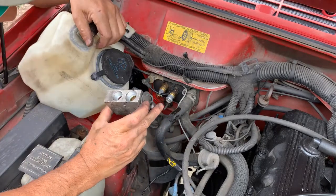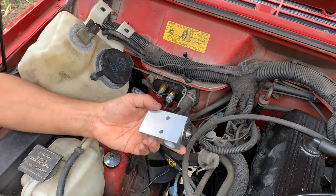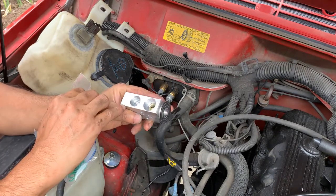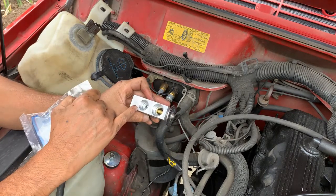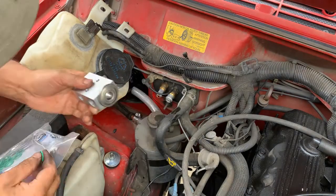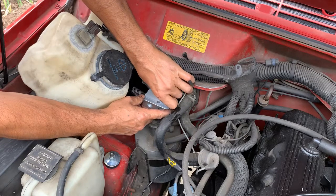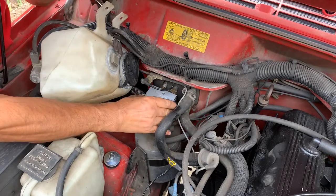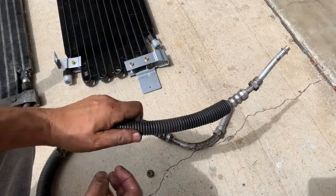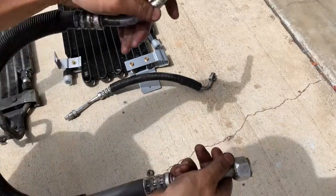I'm going to put in the new expansion valve. It's directional — on one side you can see a little pin inside, on the other side you can't — the side with the pin faces this way. I'm putting on the new o-ring and wiping the sealing surface. Remember, this is an o-ring seal, so you don't want to over-tighten it. After cleaning the two hoses, they look usable — I'm going to reuse the low pressure side hose.